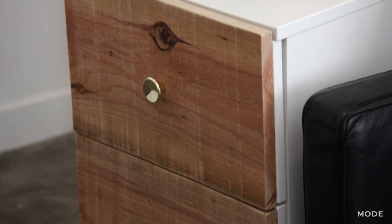And that's it. As you can see, that was a super easy, fun, and affordable way to dress up any plain white dresser and add some warmth and texture in your home. For more easy home decor ideas, check out mode.com. We'll see you then.